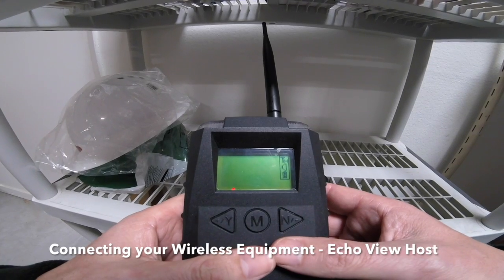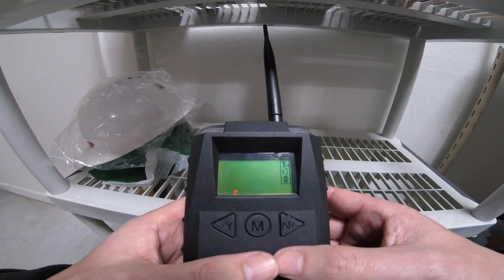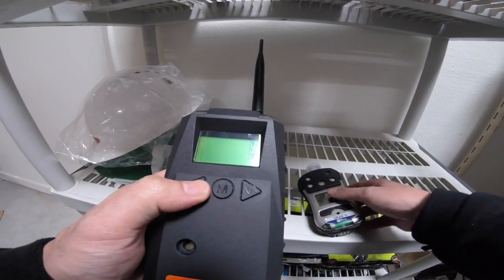Hey guys, Michael DiDiego with Industrial Safety Supply Corporation. Today we're going to cover how to connect your EchoView host with a QRay3.